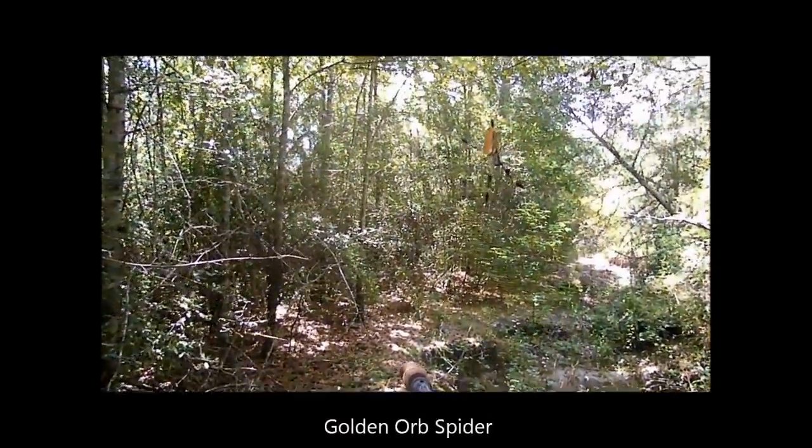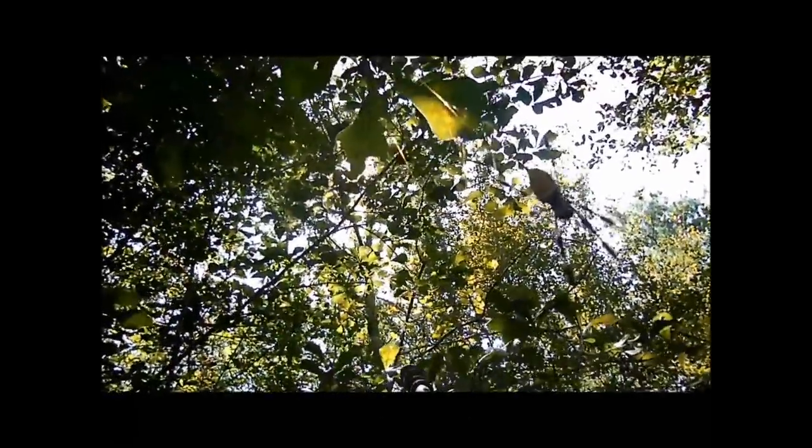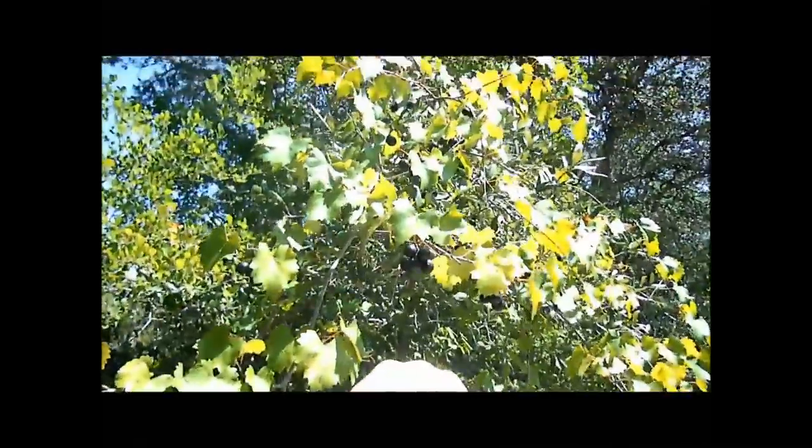Whoa! That is a big spider — from leg tip to leg tip it's about three inches. Wild grapes, anyone?